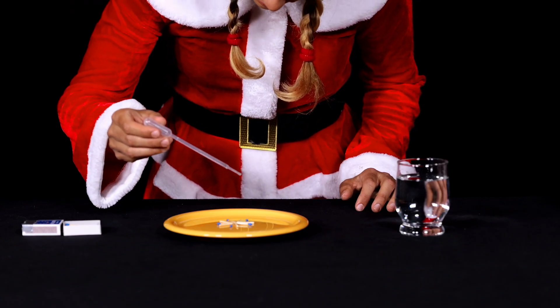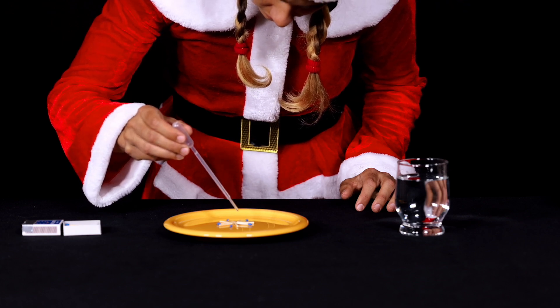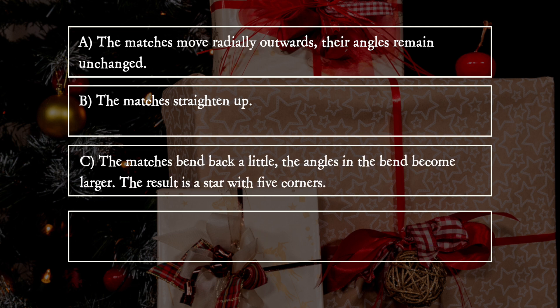What does she observe? A: The matches move radially outwards. Their angles remained unchanged. B: The matches straighten up. C: The matches bend back a little. The angles in the bend become larger. The result is a star with five corners.